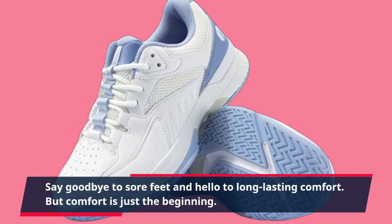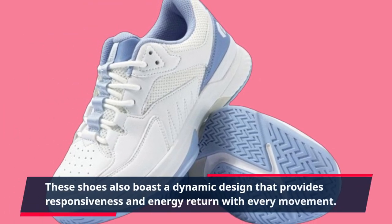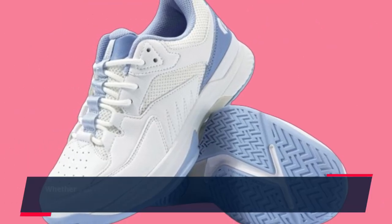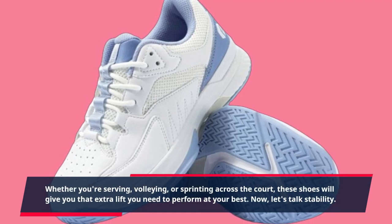But comfort is just the beginning. These shoes also boast a dynamic design that provides responsiveness and energy return with every movement. Whether you're serving, volleying, or sprinting across the court, these shoes will give you that extra lift you need to perform at your best.